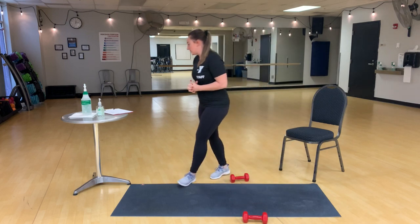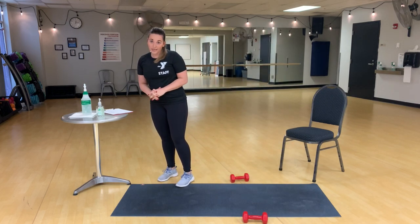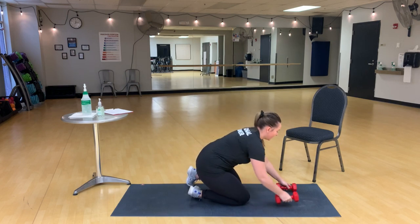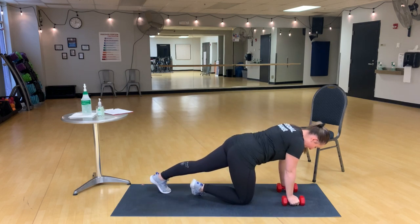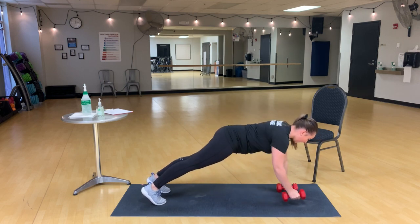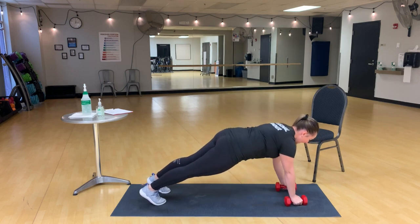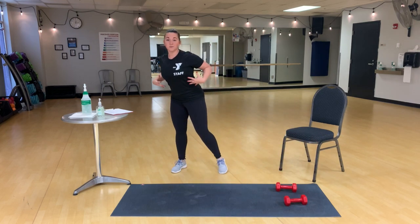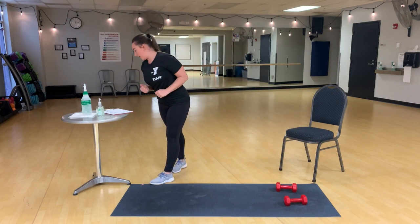Renegade row — I love this one. So you're going to take a plank with those dumbbells. And keeping your hips square toward the mat, you row each dumbbell up at a time, really working those abdominal muscles as well as your back muscles for an all-around good workout.